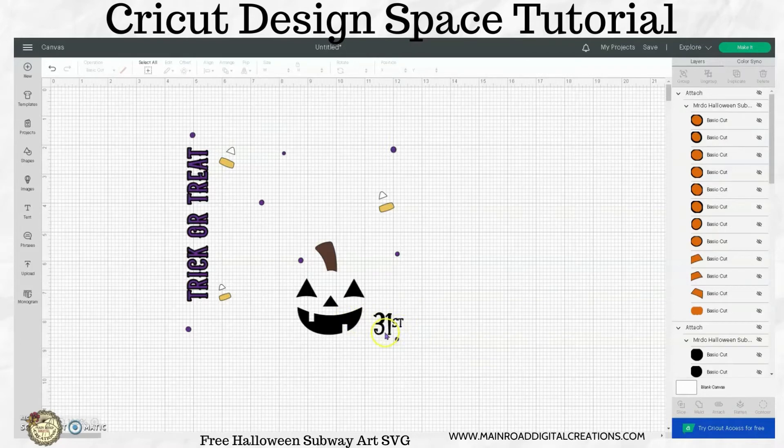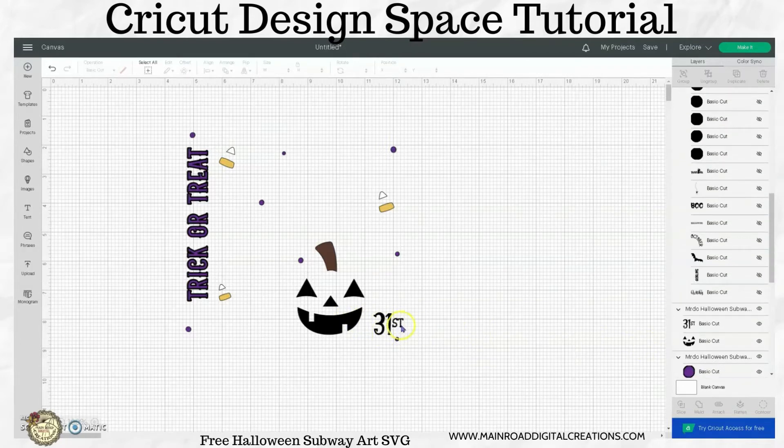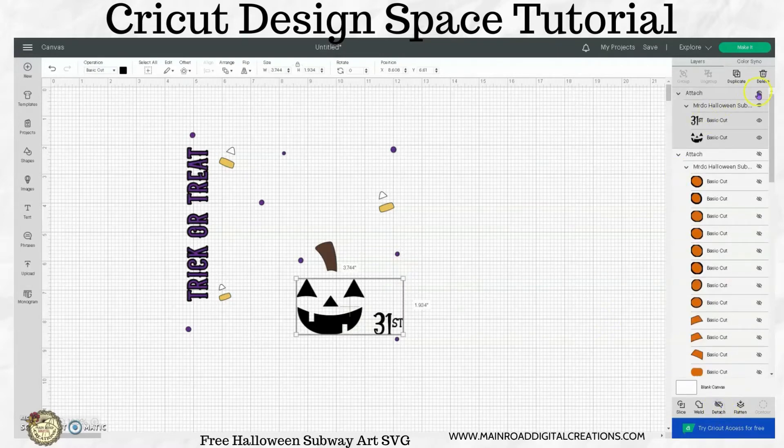Now the black down here — the face and the 31st — I'm going to attach that together. The reason I did not do that earlier is because it's going to get laid on top of color. So your big black would go down first, then you'd put your orange, and then this would go on top of it. So I'm going to attach this and hide it to get it out of the way.